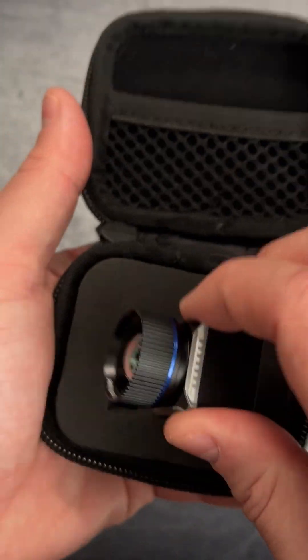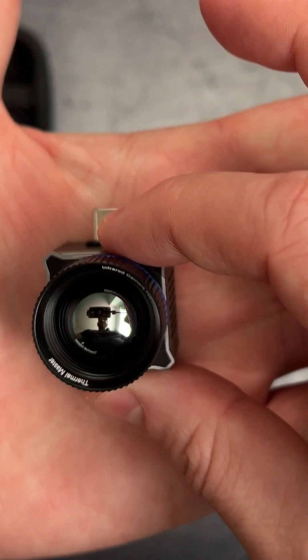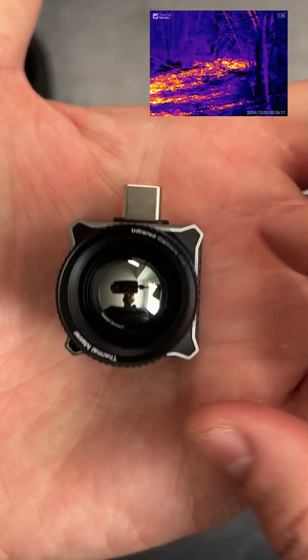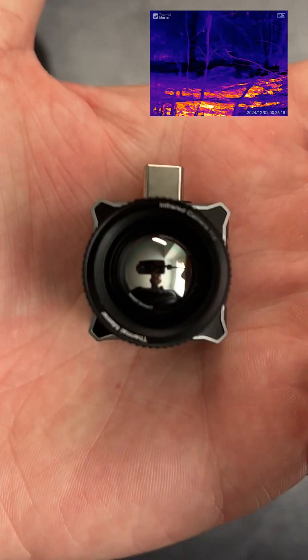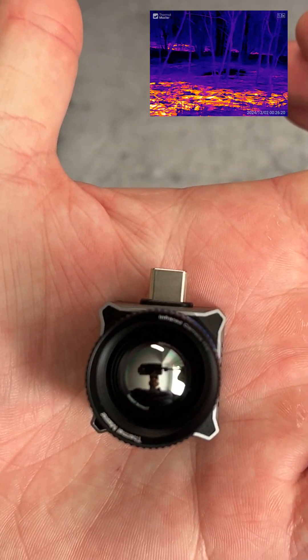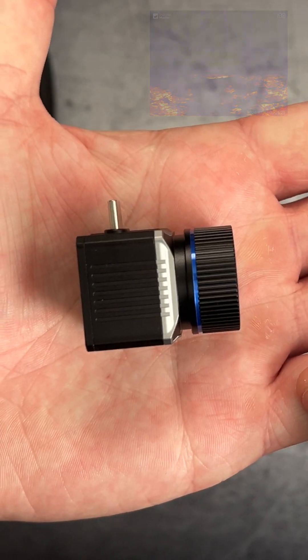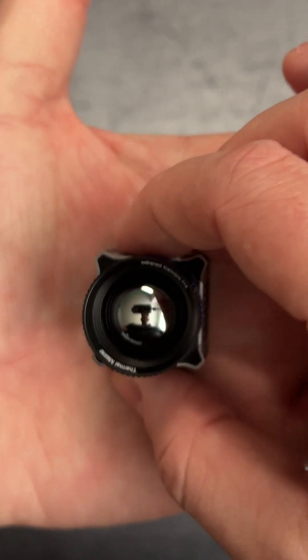10 years ago this would have been sci-fi. For under a thousand dollars you can get yourself a 15 millimeter, 256 to 512 resolution thermal that is powered off USB-C. That means this is being powered off whatever device it's plugged into — it has no internal battery. That is massive, this is actual sci-fi.